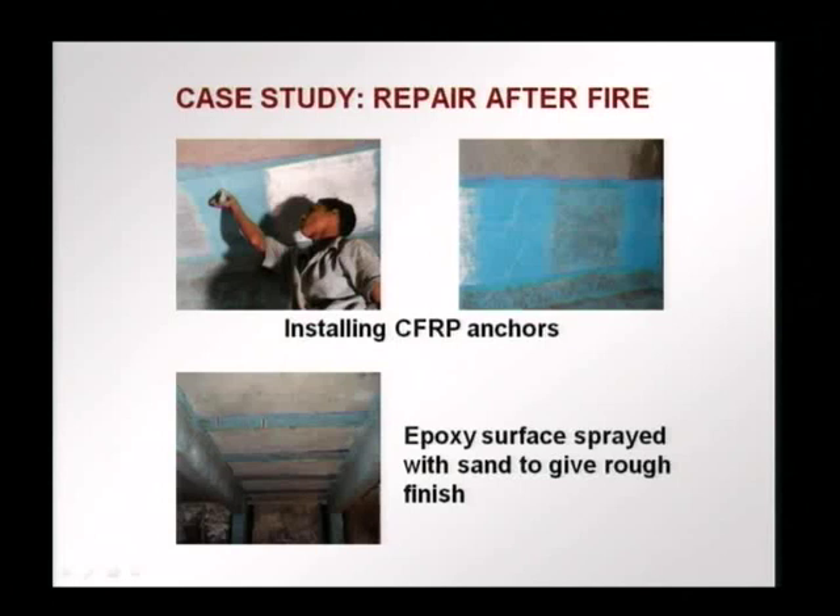Finally, the wet epoxy surface is sprayed with sand to give a rough finish, so that cement plastering can be done on top of it to give a uniform surface.